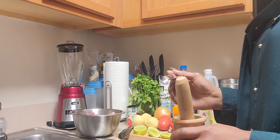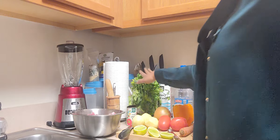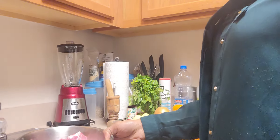I decided today to grind my black pepper myself because I want the flavor to be a bit more intense. I'm going to use half a teaspoon of it, along with some fresh parsley.